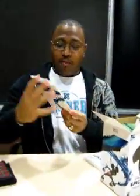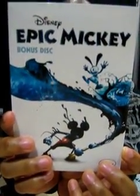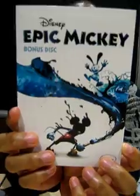Next, we have the bonus disc. Which, according to the back here, includes bonus video extras, remastered cartoon shorts, concept art gallery, and behind the scenes featurettes. So, a lot of goodness to check out.